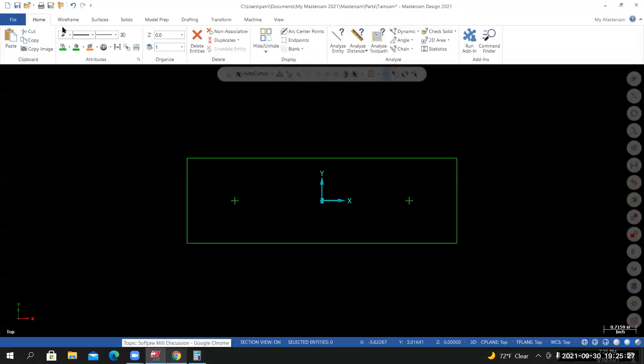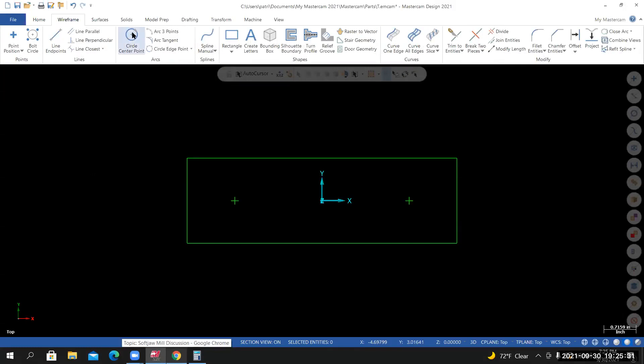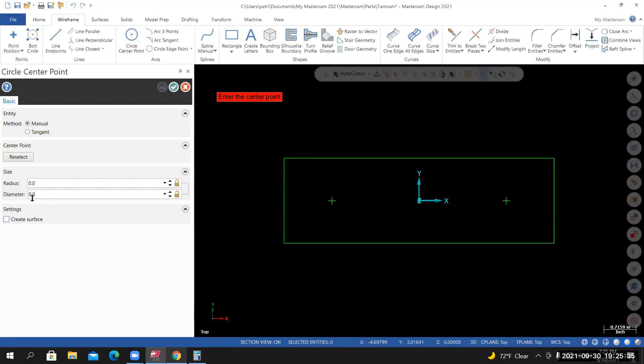Back inside Mastercam, go to the Wireframe tab > Circle Center Point. On the blueprint, values are given as diameter. In the diameter field, type 17 divided by 32, hit Enter. Lock the value down since we're creating more than one circle. Move the cursor into the graphics area, lock onto each point, and left click for each. Select the blue check to finalize the 17/32 circles and create a new operation.